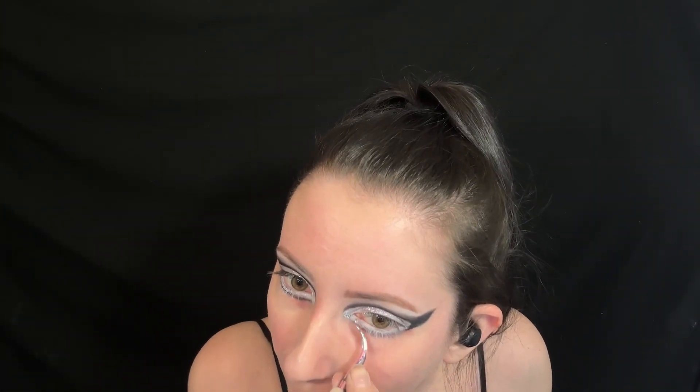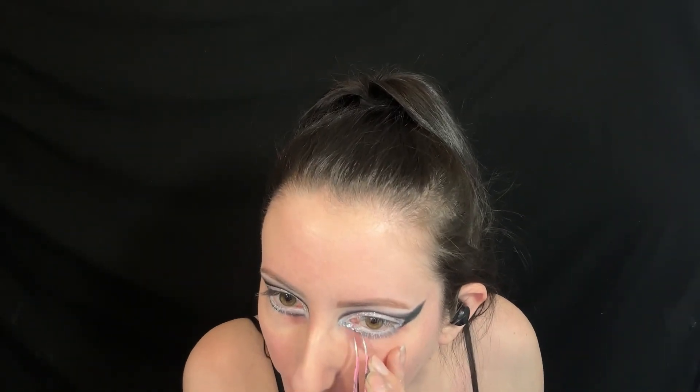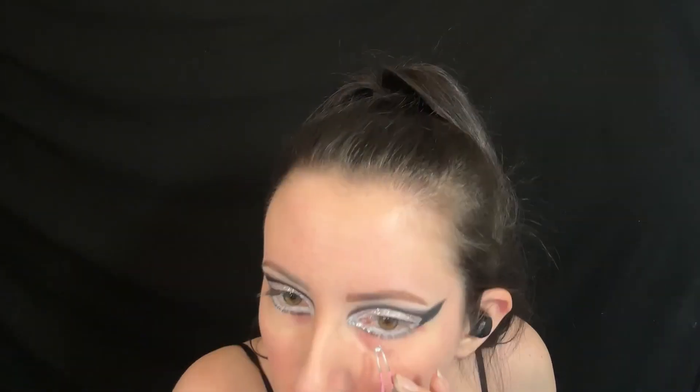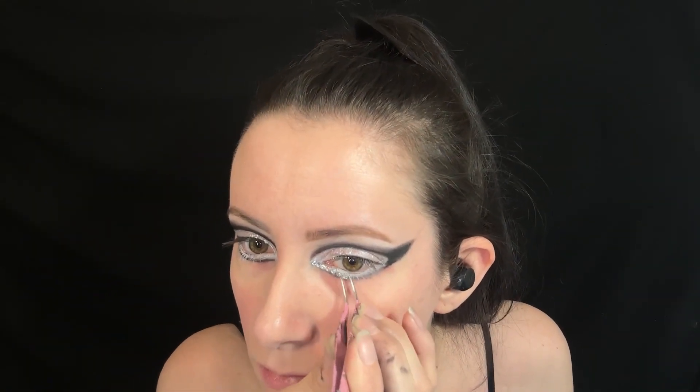Next, the rhinestones — I'm applying these with lash glue and putting the rhinestones over the space where I put the white eyeliner. Please be careful around your eye area with the glitter and the rhinestones when applying them, especially if you're using tweezers.